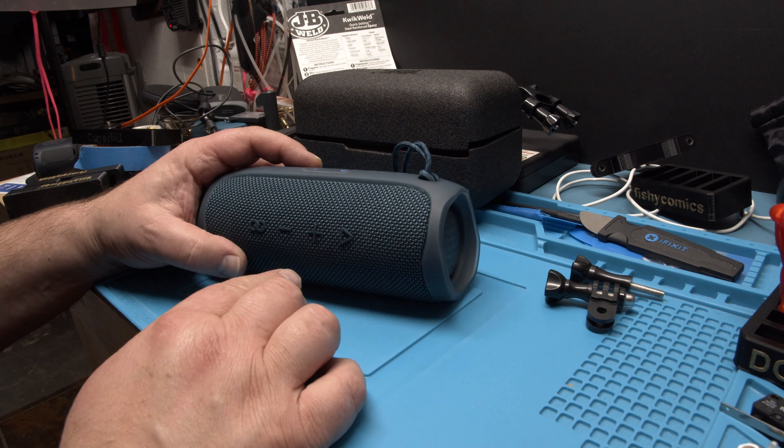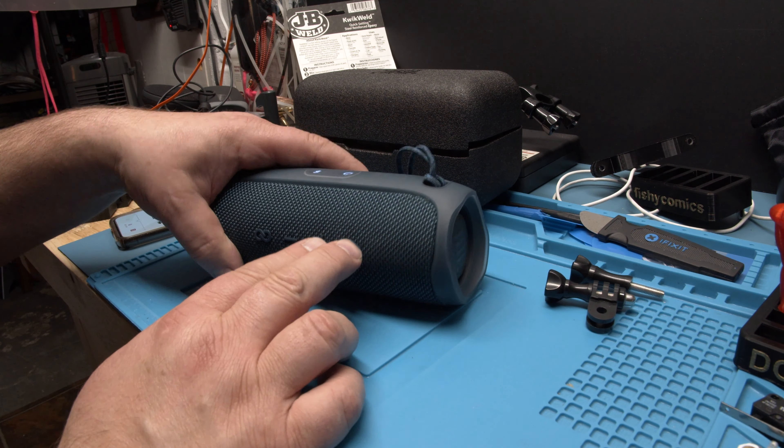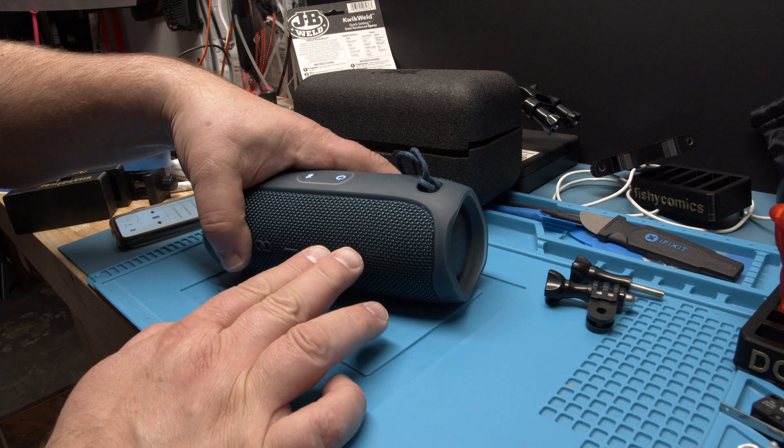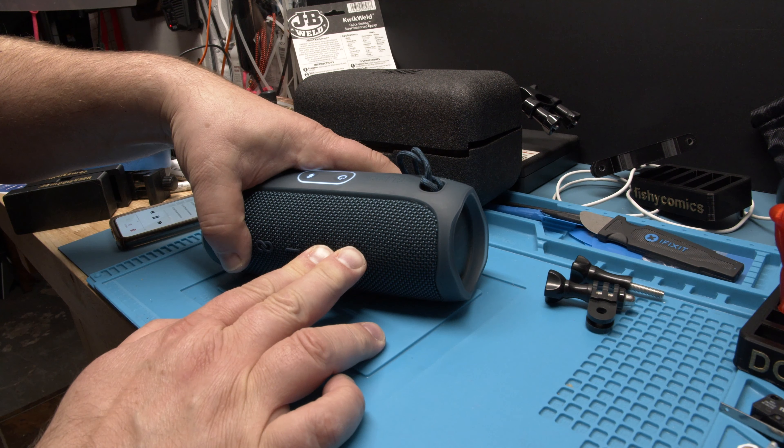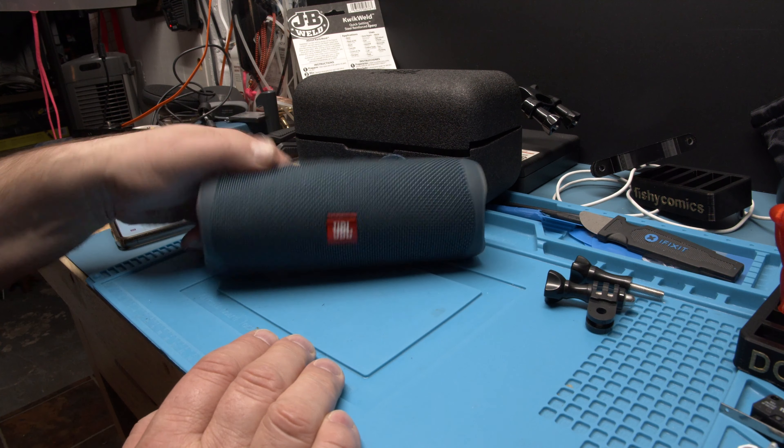You can start here too. Press the plus and the play button at the same time — those two for a longer time. Did you hear the cracking? And now it turns off. So now it's completely reset.